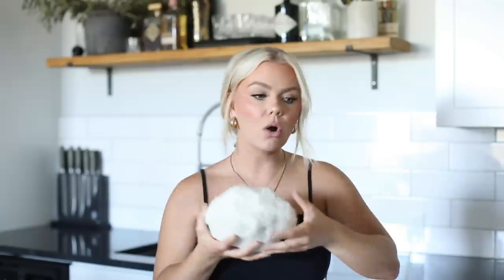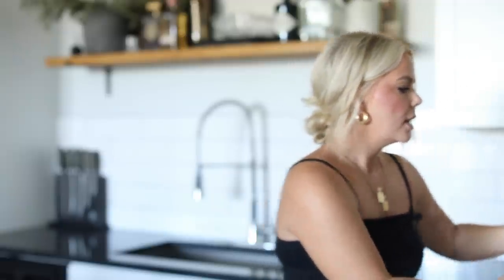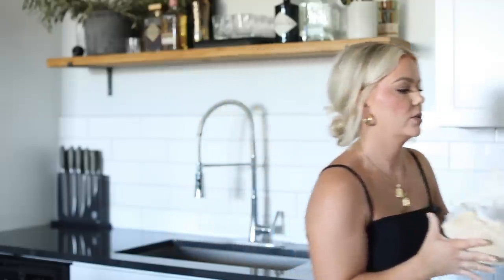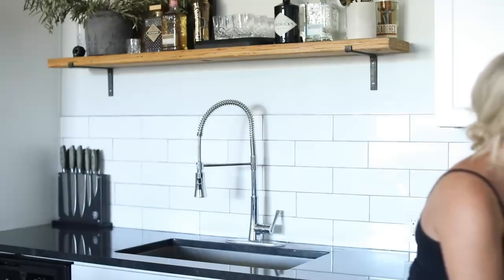A couple more items — one being crystals. If you go into Restoration Hardware you'll see these crystals and they are huge, but so insanely expensive. I got mine from the Gem Show here in Arizona, but you can find them at vintage stores and also at HomeGoods. If you've been into a Restoration Hardware, you'll notice they really love to decorate with those natural elements.